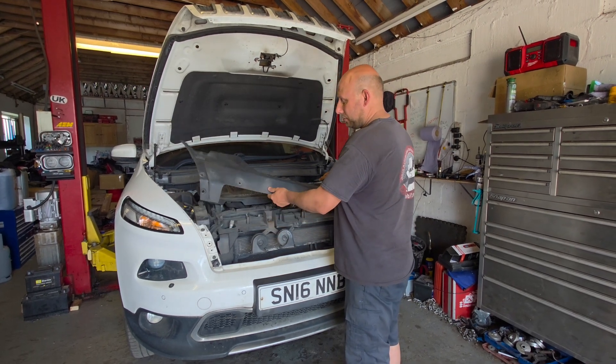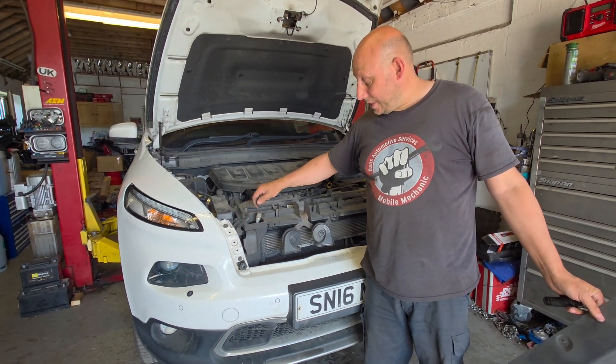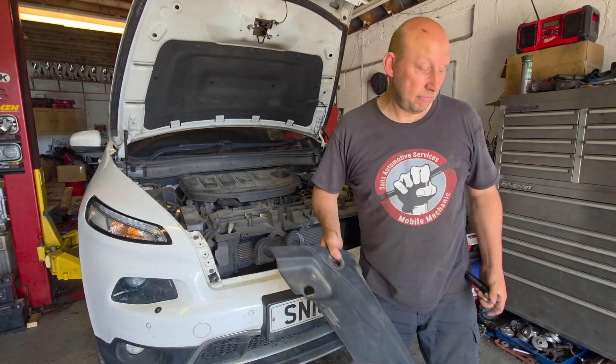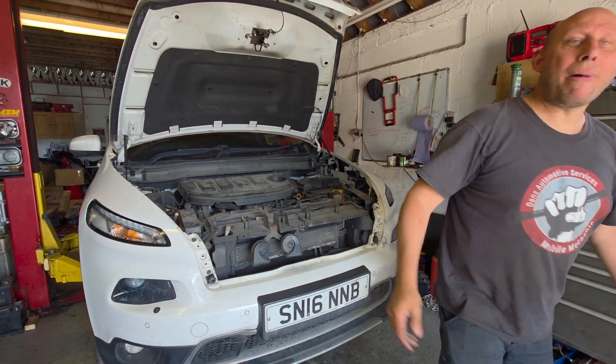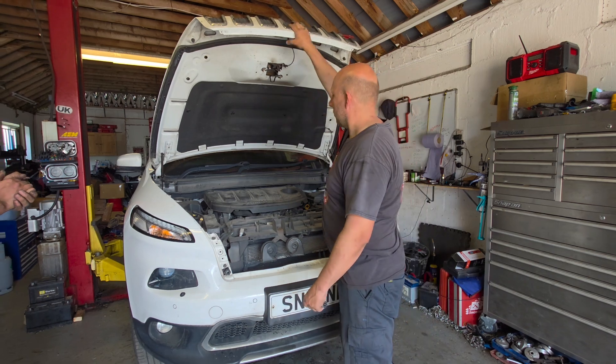We remove this front panel nice and easy. High pressure side is here, so we remove that — no biggie. But where could the low side possibly be? Have a look at this guys...